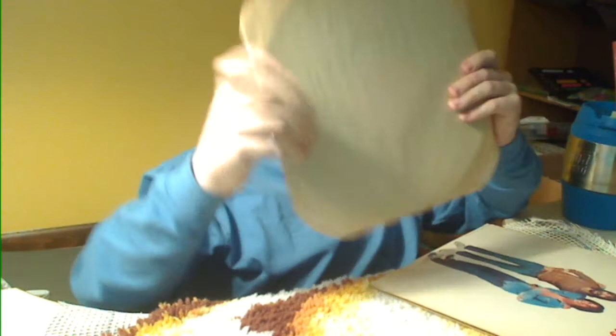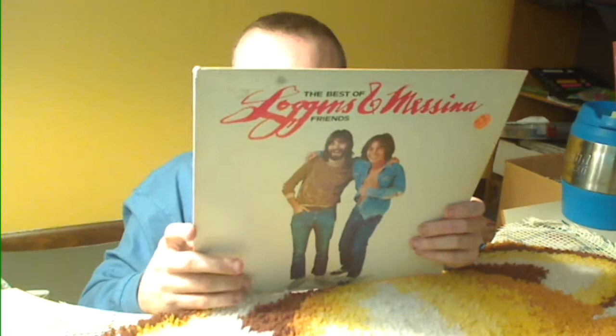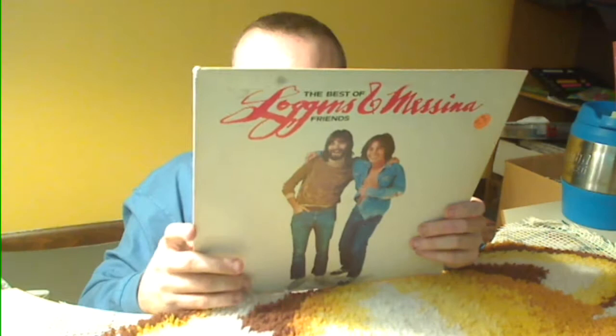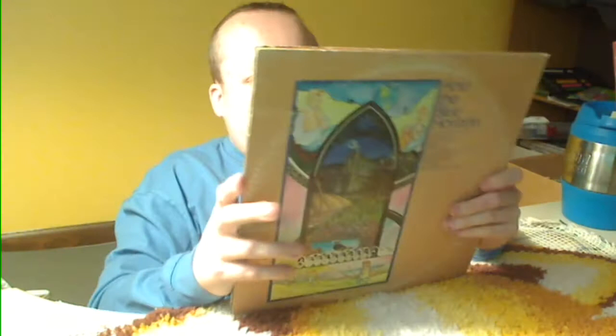I like Loggins and Messina, I like the old stuff they used to do. I don't know when this one was released, but it does say this album contains previously released material, so it's probably nothing too special. It was a 1976 recording — that's the year my mother was born. But like I said, I don't know much about them, so any help would be awesome.